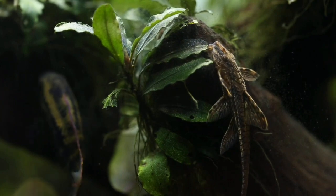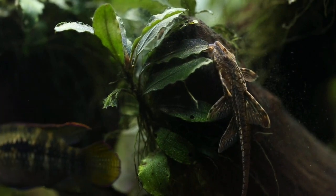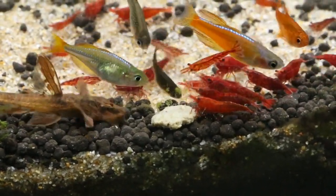This fish is good for a planted or semi-planted tank. You can also use it with other fish and in streams.